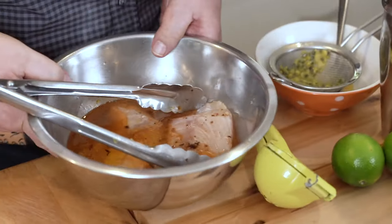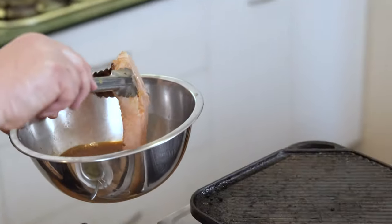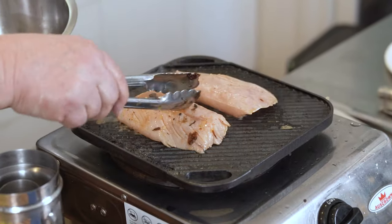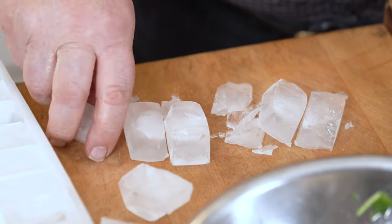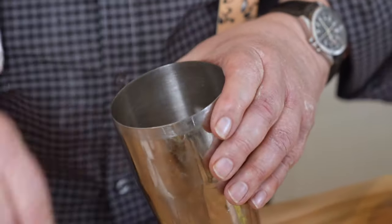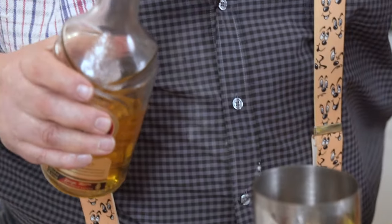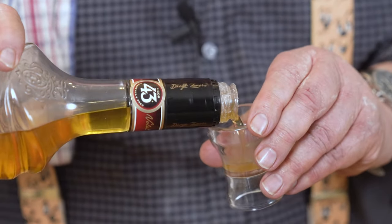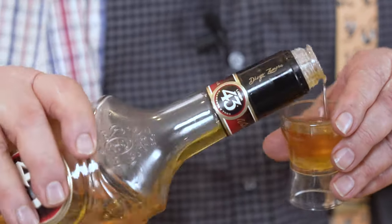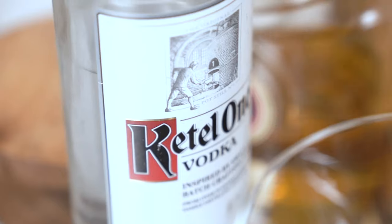Alright guys, my fish is looking pretty darn good. Whack it on the grill. And let's start thinking about our cocktail. Some ice and a cocktail shaker of course. To that I then add — now this is Licor 43. Certainly quite aromatic. 20ml of that, and 30ml of good vodka.